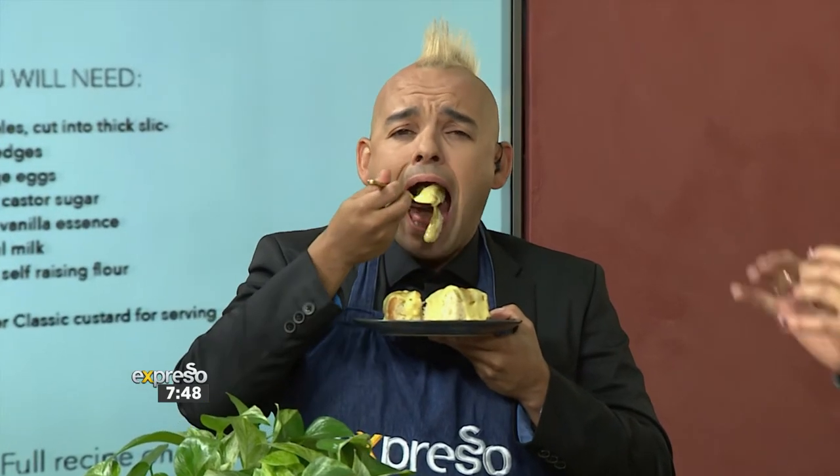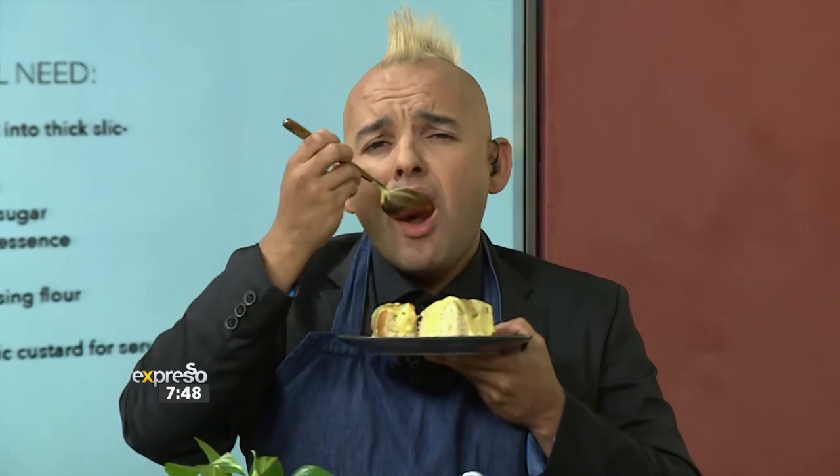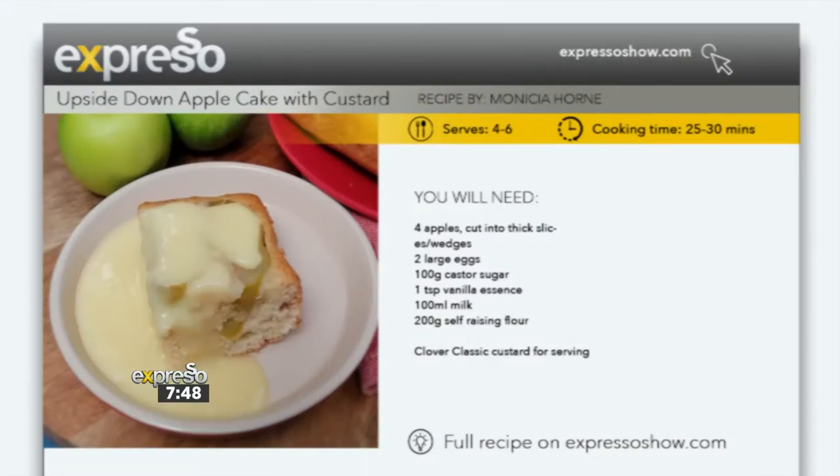If you want to give this classic recipe a go and you've missed any of the steps, we have a quick recap and the full recipe on our website at expressoshow.com. Feedback? It's delicious. I'll cook with you any day — I love talking with my mouth full!